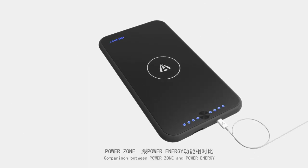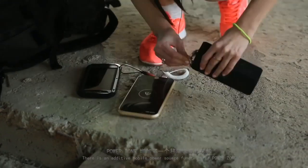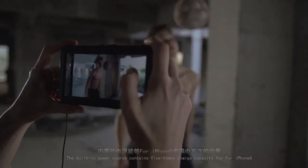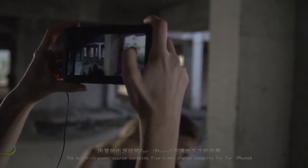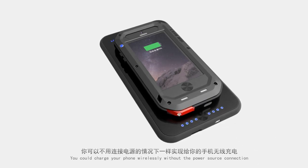Comparing Power Zone and Power Energy: Power Zone has an added mobile power source function. The built-in power source contains five times the charge capacity for iPhone 6, allowing you to charge your phone wirelessly without a power source connection.